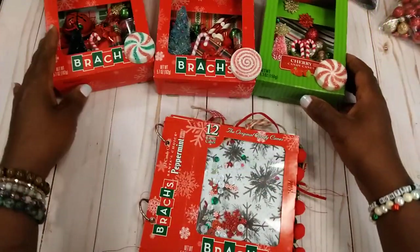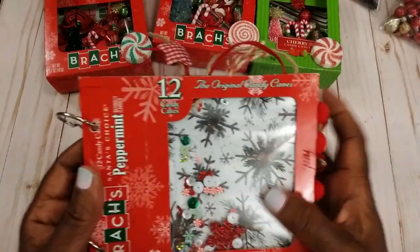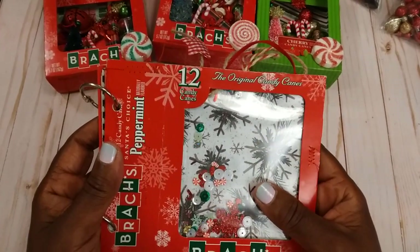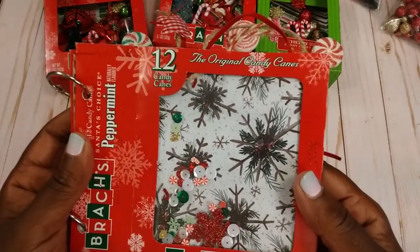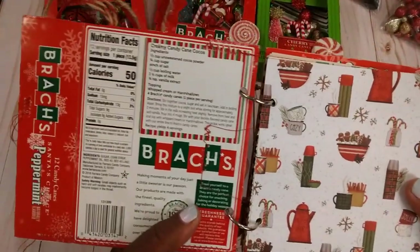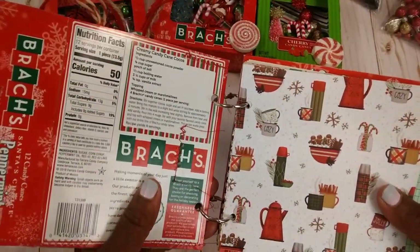What I did with one box is I flattened it out and then made a little frame using a piece of — I think this is a page protector — and added some sequins back there. This is a whole box that I flattened.